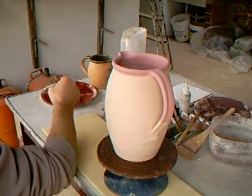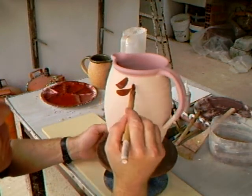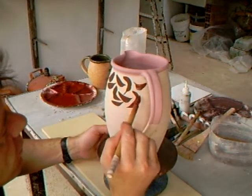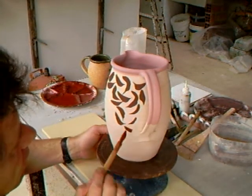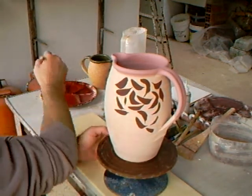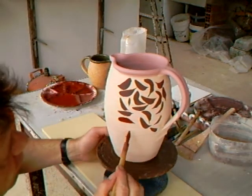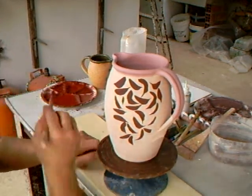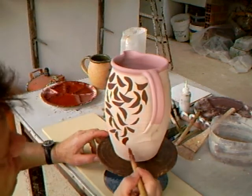We'll have a start on this one but we won't really have time to finish it. Just starting here, and as you can see, just building it up — going like this, randomly flecking it. You need to load the brush but not too much, because it's biscuit we're painting onto — it's very absorbent, so you get very little runoff.